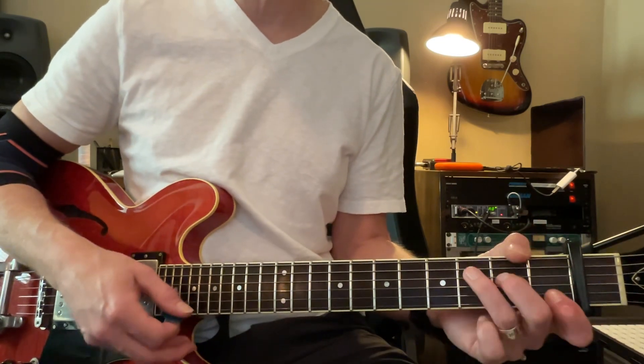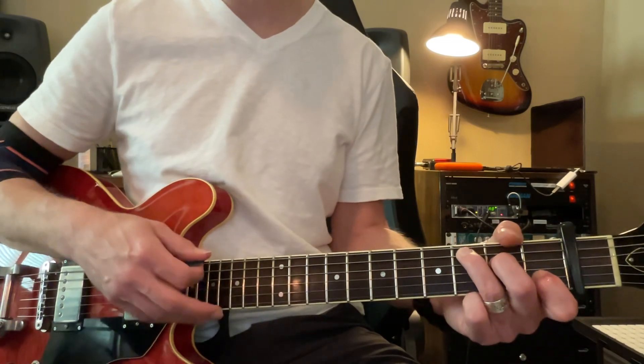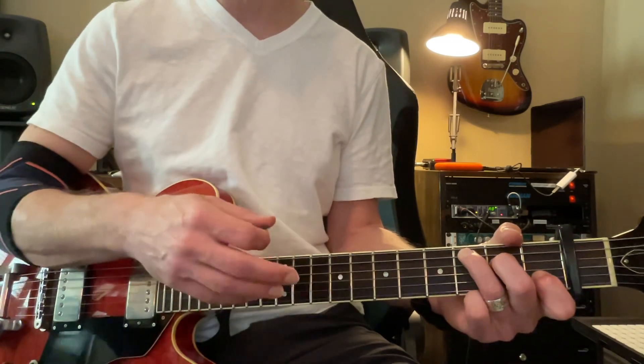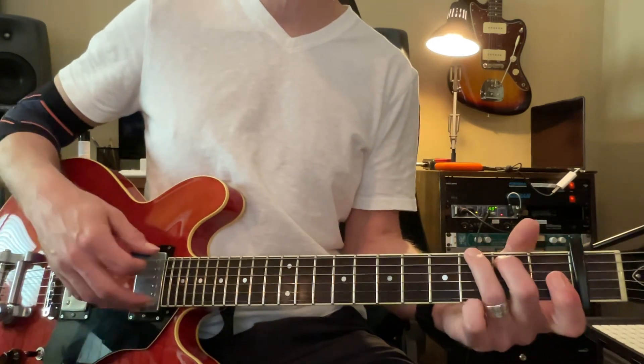C, 2, 3, 4, 5, 6. C, 2, 3. A minor next. A minor, 2, 3, 4, 5, 6.